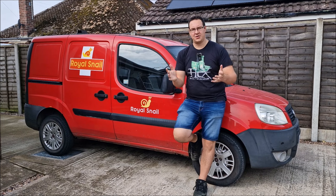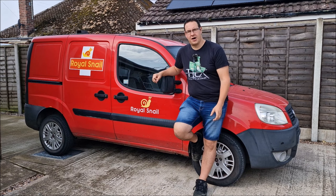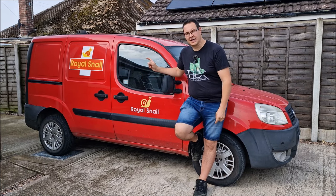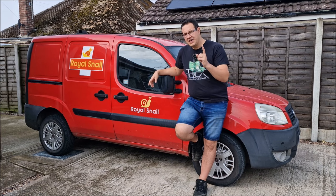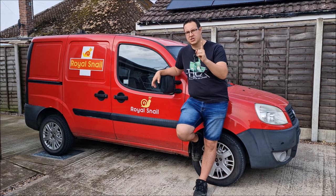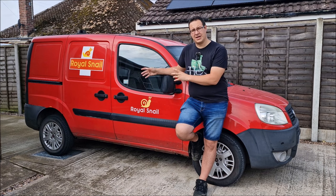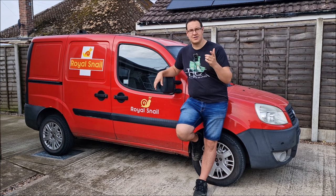Hello, you absolute legends, welcome back to the channel. John here with the Royal Snail Van — it is my 2009 Fiat Doblo Cargo. If you haven't seen the previous video, we're trying to find a mysterious noise when braking. We think it's from the back, specifically the offside rear. We've taken all the brakes apart, given them a good clean, and it's still there. We don't think it's a wheel bearing and we haven't managed to do much diagnostics on the suspension yet. One thing I've also noticed is we've got a brake squeal from the front. Could it be something on the front causing it to sound like a noise at the back?